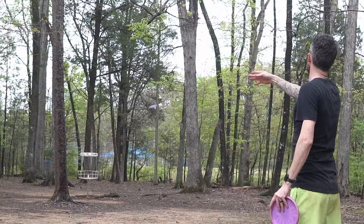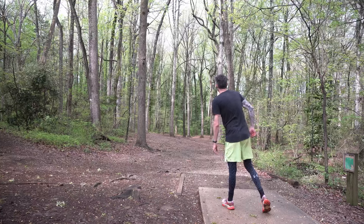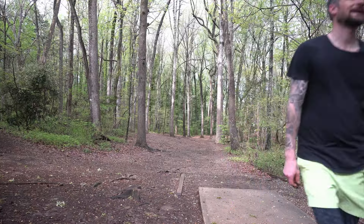This feels like a perfect hole for this disc — a nice little turnover that lands flat, that's what we're looking for. We're going to aim down the left side of the fairway, turn it, and just let it glide down towards the basket. It stabled out a little bit, but man I love that flight.